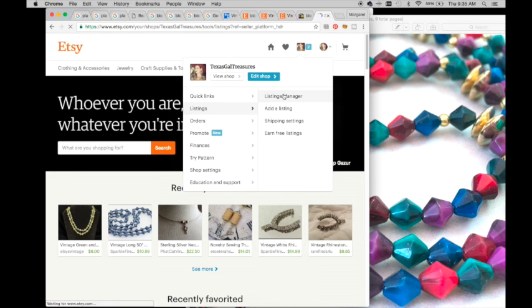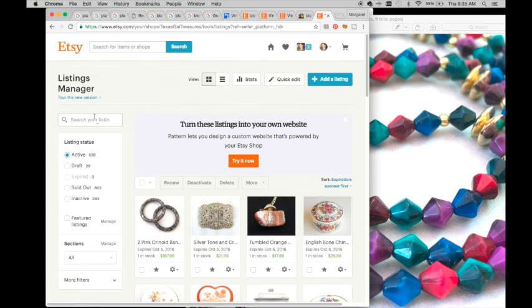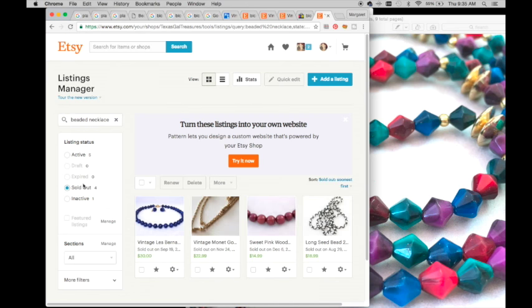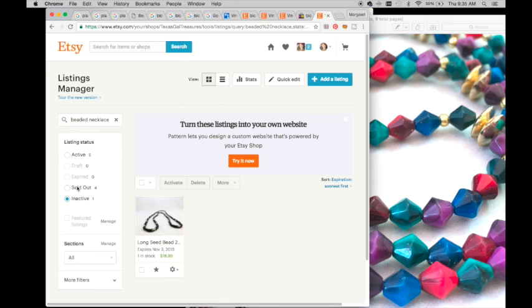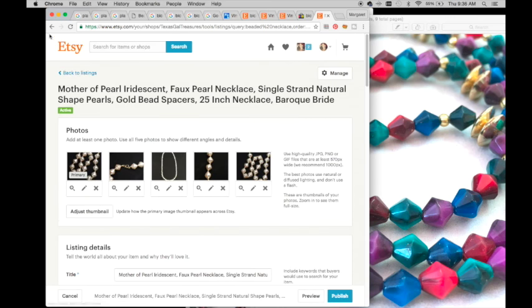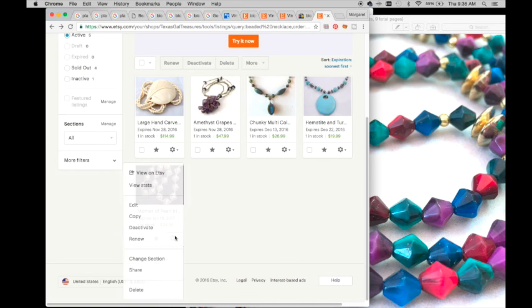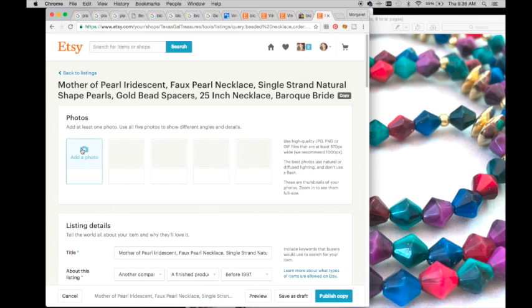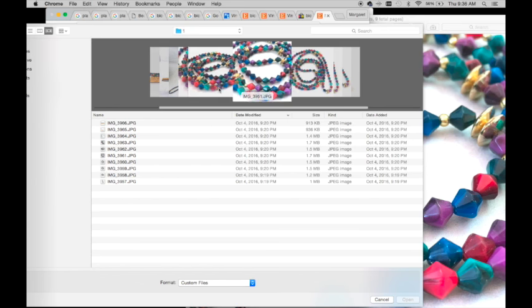I'm going into my listings manager on Etsy. I like to start on Etsy because it takes me longer. I'll type in 'beaded necklace' to see if I have something active, sold, or expired that I can copy. I find one with a similar shape - I want to make sure I'm using the copy version so I'm not editing a good listing.